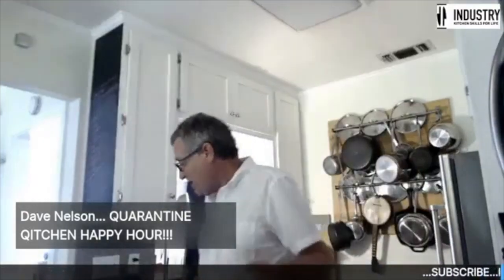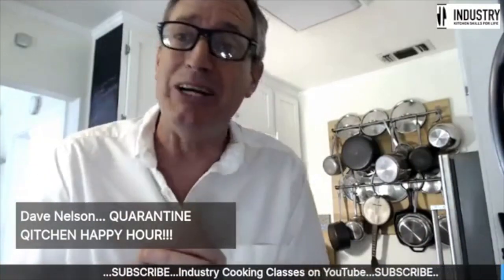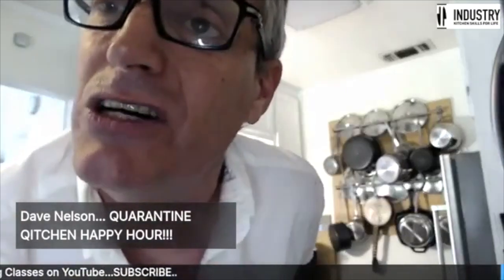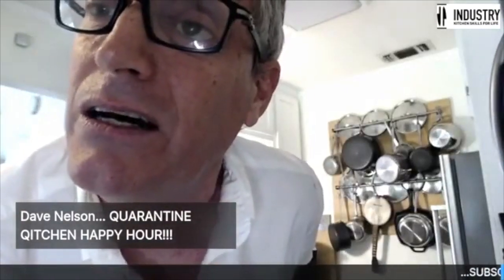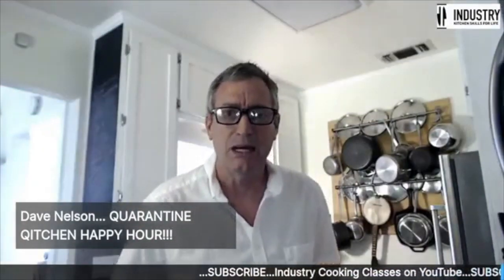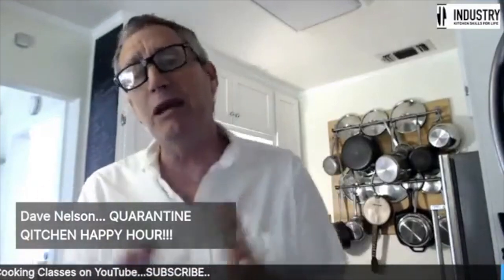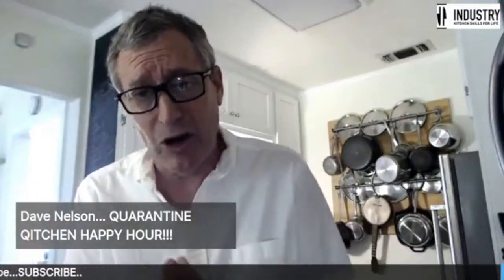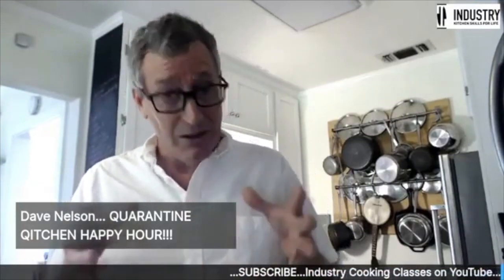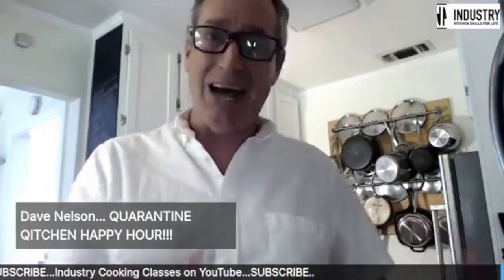I happen to run into a good friend of the show, Amy Gravesh. You might know her from another show we did a few weeks back. A good friend of mine, Amy Gravesh, she has a small farm out in Dixon, California. I did a show out there a few weeks back where we did small farm chicken processing, went home and cooked that for another class, and had a really great experience.